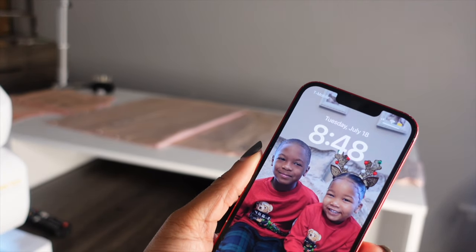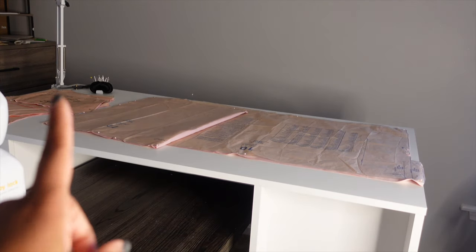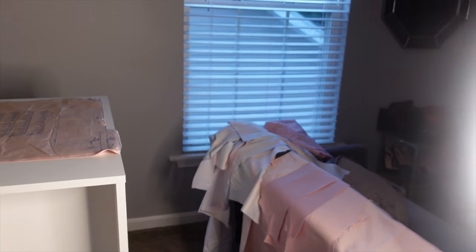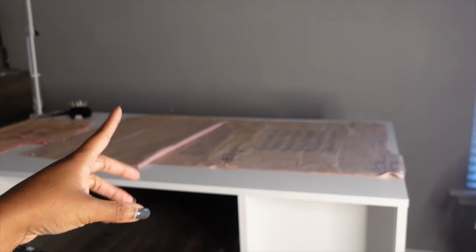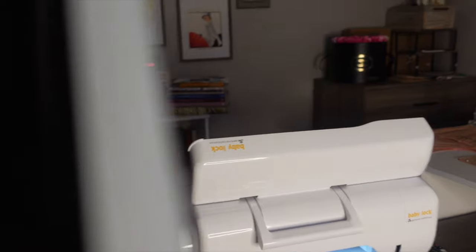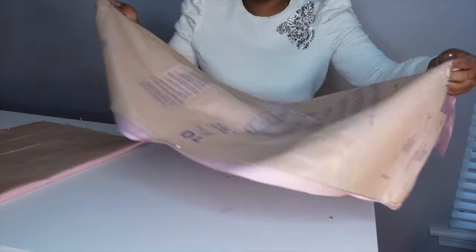Tuesday, 8:48 PM. Yesterday I was able to get the skirts cut out and I got the bodices of both our dresses cut out of mock-up fabric. Today I'm just going to try to get the skirts stitched together, and tomorrow we'll deal with bodice mock-ups. I'm going to set a timer for an hour and see what I can get done. The plan is to start with Major's skirt — it's two back pieces and one front piece cut on the fold, like a simple gathered skirt, so that shouldn't be too much of a problem.